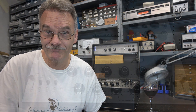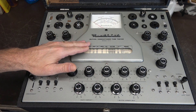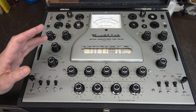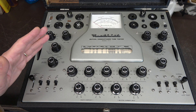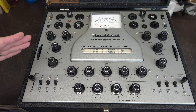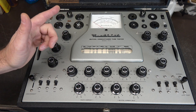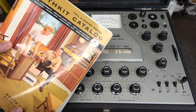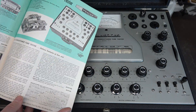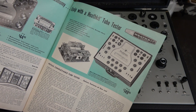Here's the Heathkit model TT-1 mutual conductance tube tester — this is a Cadillac tube tester, dynamic type, so it actually loads tubes and gives you the most accurate test. This isn't like the cheap ones at the dime store to see if they're good or bad. This one gives you actual indications on the meter of what a good tube should be. It was featured in the 1962-63 winter Heathkit catalog — here she is, the actual ad in full Heathkit green.